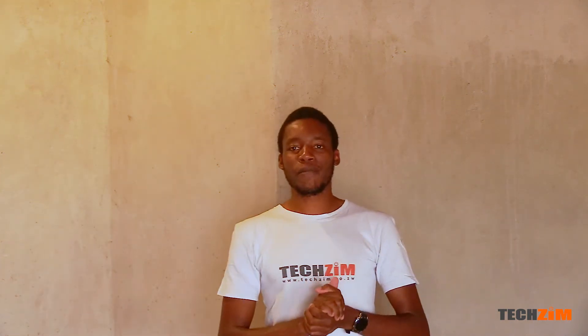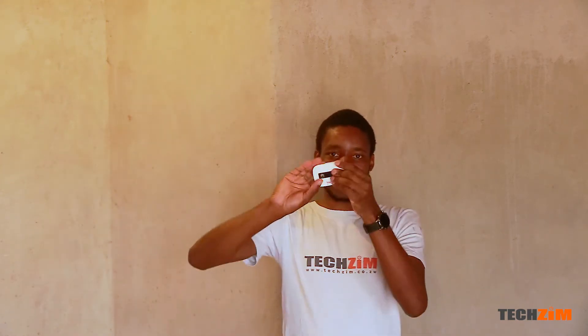Working from home — who knew, right? For most people working from home, the primary source of internet is through this little guy over here: a mobile Wi-Fi router, which everyone prefers to call a MiFi.